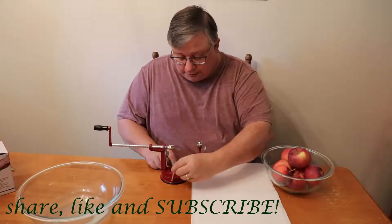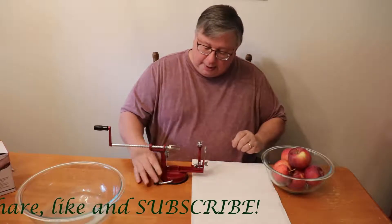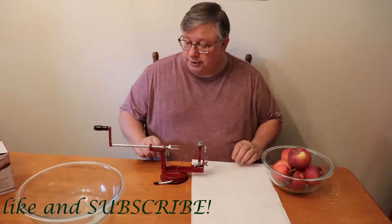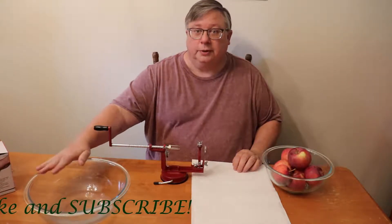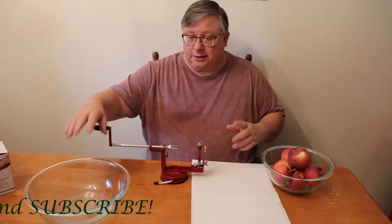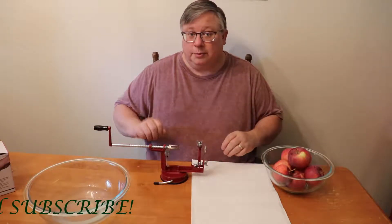Now it does have a little base control to stick it to our table and it seems to stick relatively good to the wooden table. I also have a bowl here with some water and lemon juice so that once the apples are peeled, I can dunk them in there and they won't turn yellow or anything before I use them.